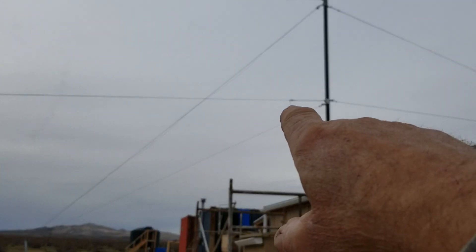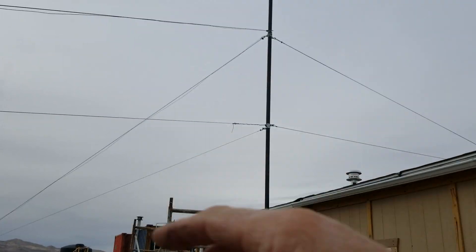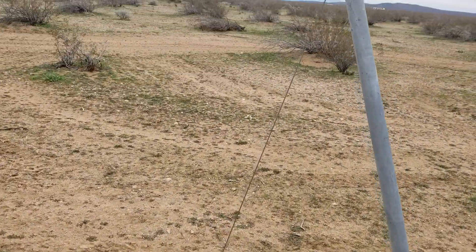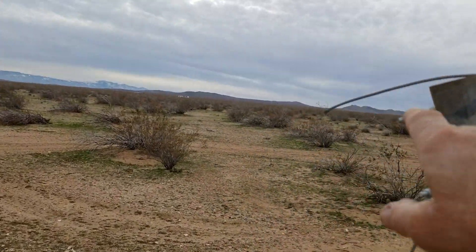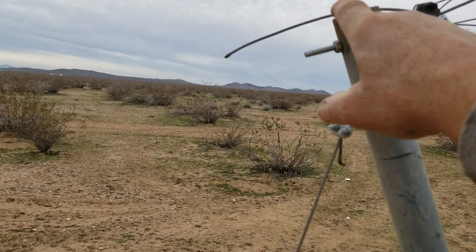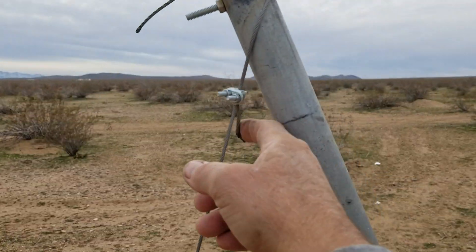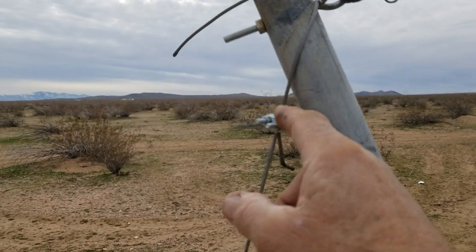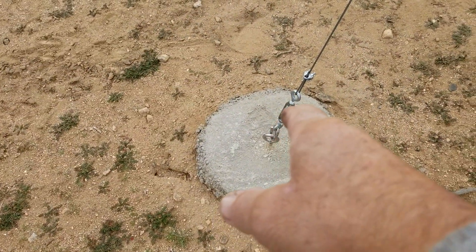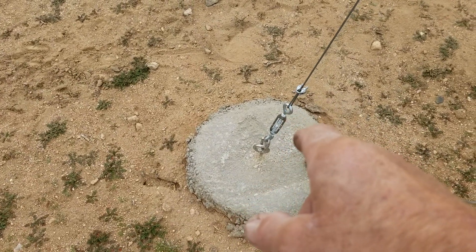I got my second set of guy wires on and I plumbed the pole today. What I had to do was tie my ATV off to the top of this unit, take the pressure off of it, then move the loop a little bit to take up the slack after loosening the turnbuckle as far as I could. It's a good idea to put a turnbuckle in there because it gives you adjustments.